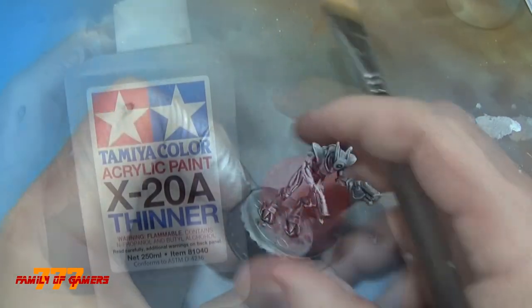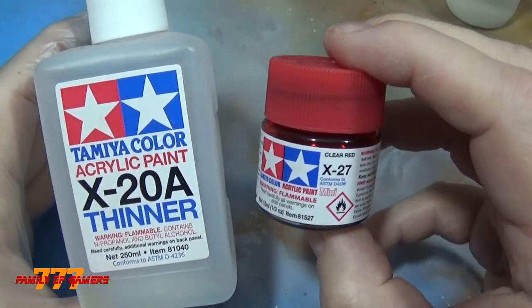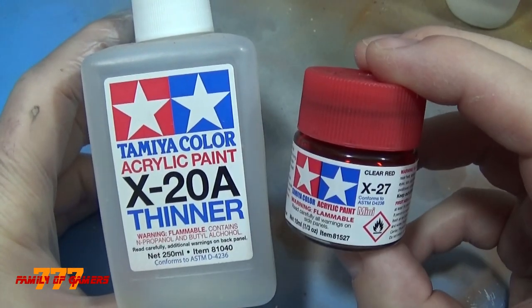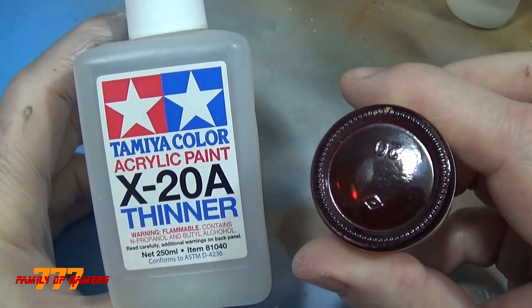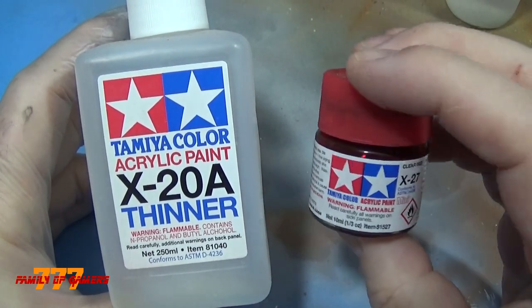The next step was to take some Tamiya X27 Red. You've got to add a little bit of thinner to it because it's not water-based, so it's important to use the X20A thinner. What I did was fill up the lip of the bottle — all of these clear coats work that way — and then put one or two drops in the airbrush with it.